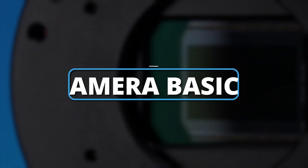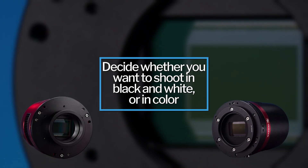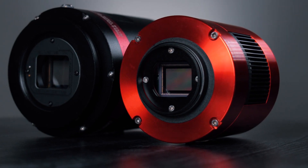Let's get into some camera basics. The first thing you want to think about is whether you want to shoot in mono, which is black and white, or one shot color, which is your normal color camera. They both have their advantages and disadvantages, and we highly recommend you check out the video we made on the differences between color and monochrome to help you choose which is the best fit for you.